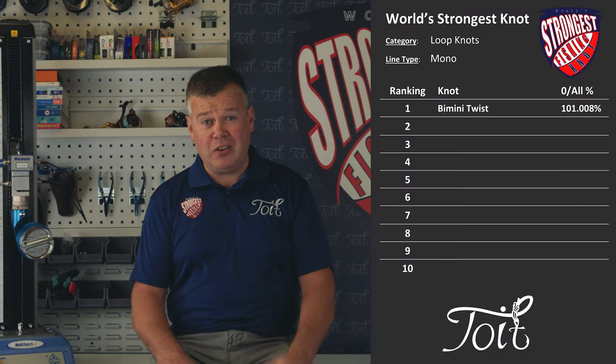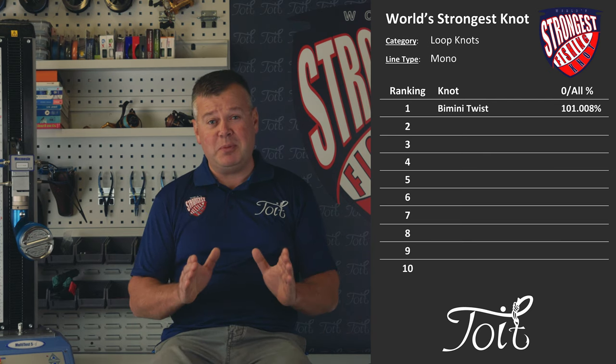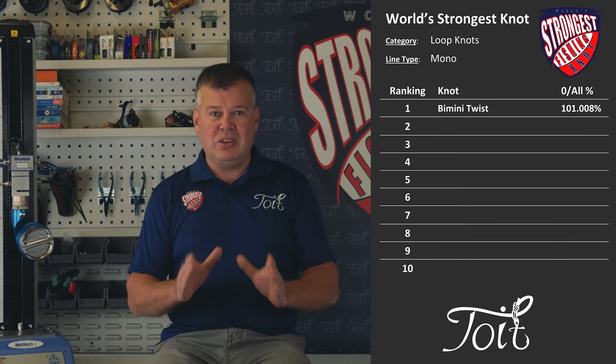Let's take a look at the overall results for this loop knot. 101.008 percent — well, that is remarkable. For all intents and purposes, remembering what we just spoke about, the Bimini twist is in fact a 100 percent knot strength. Incredible — that is a truly remarkable achievement.